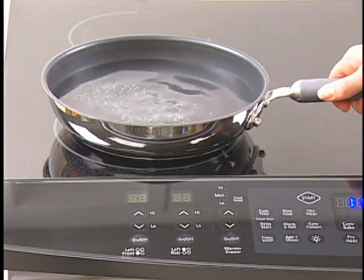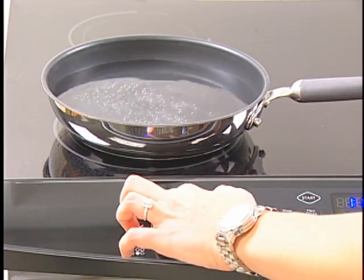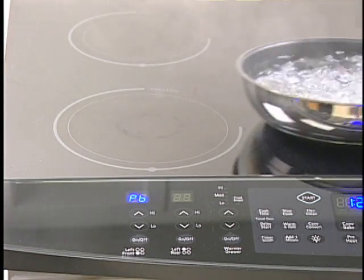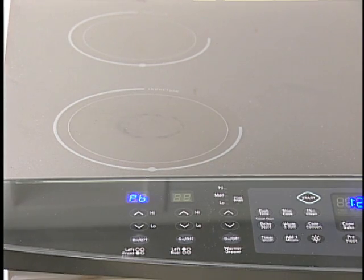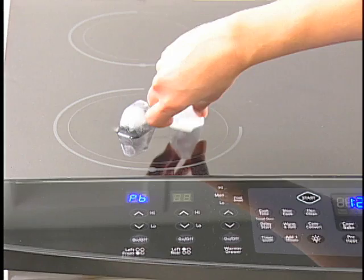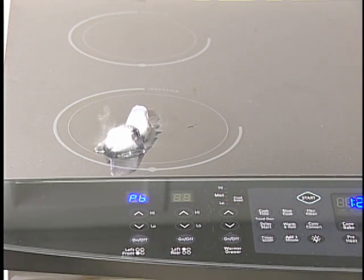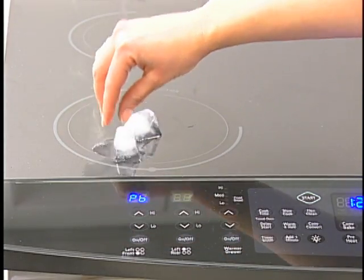The elements below the cooktop surface produce electromagnetism and generate a magnetic field. This is why the surface itself does not get as hot as compared to your radiant cooktop. The energy produced is being transferred directly to the pot or pan. As a result, the cooktop elements do not glow red when turned on.